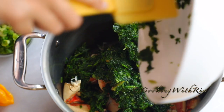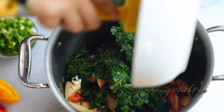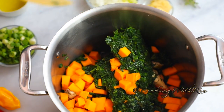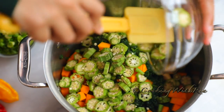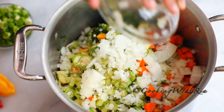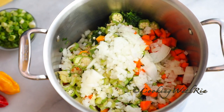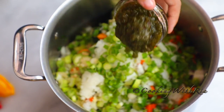In goes the crab and the defrosted spinach. Next we'll add the pumpkin, the okra, and the carrots. The chopped onions and celery go in, followed by the chopped scallions, the green seasoning, and the minced garlic.